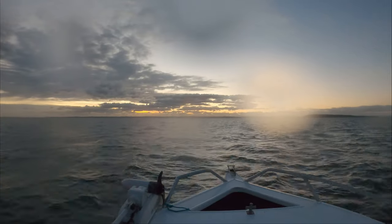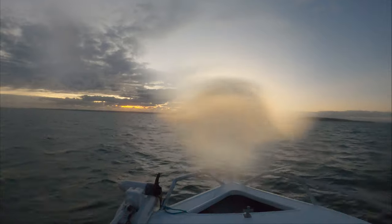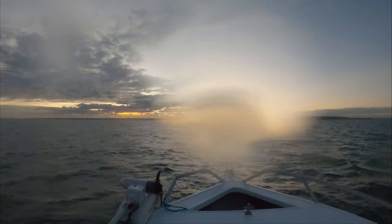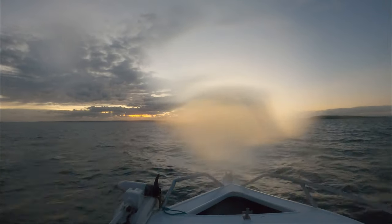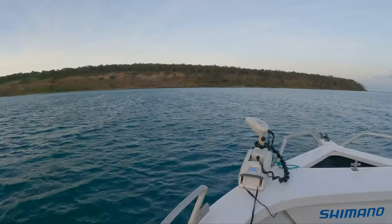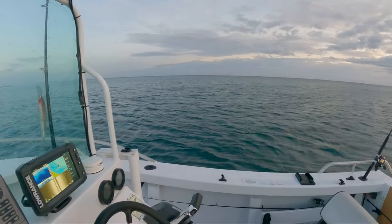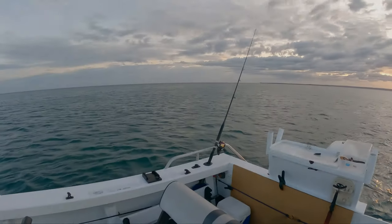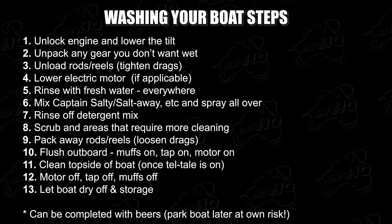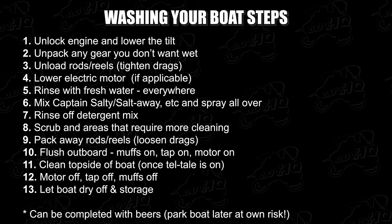On this quick trip of only a couple of hours, I hit some choppy water which threw spray over the front quite a few times, so salt water is assumed on everything. Sometimes the electric motor will also spray the boat with misty water in choppy conditions. Returning home and getting ready, my process is as follows — I'll place the steps in a slide towards the end of the video for those that want to copy or print it out.